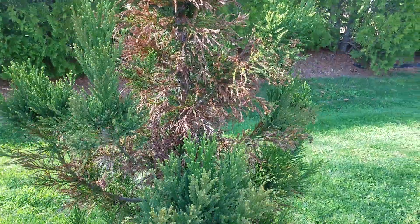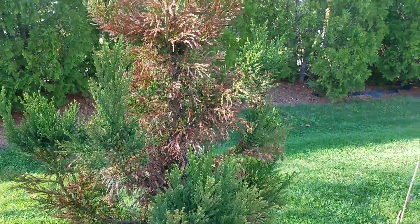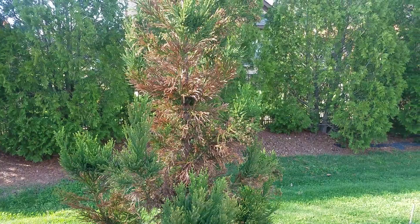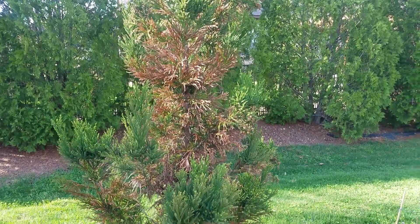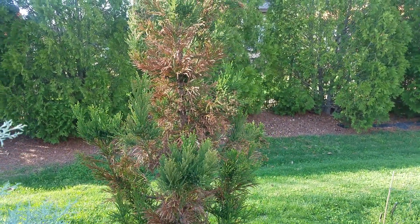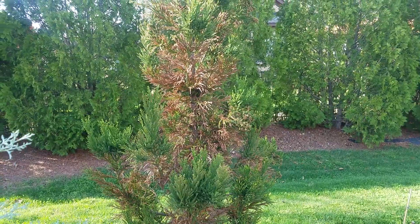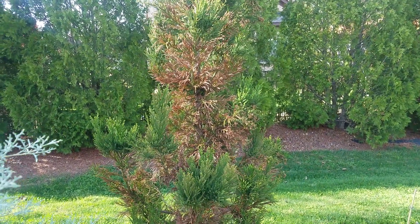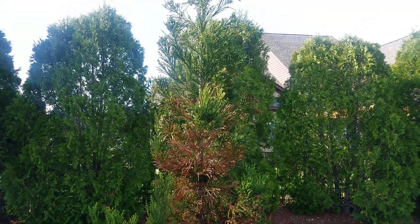These are Yoshino variety cryptomeria planted in Tennessee, and some trees are affected, some are not. You see a lot of healthy ones, some that are completely dead, some with big dieback. I have mixed results. Supposedly the Raticans is more resistant to this, but the Yoshino is definitely susceptible.